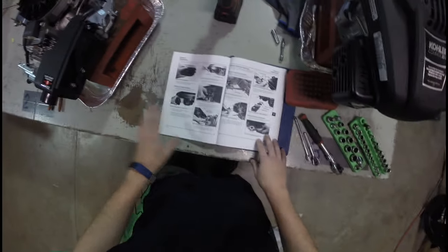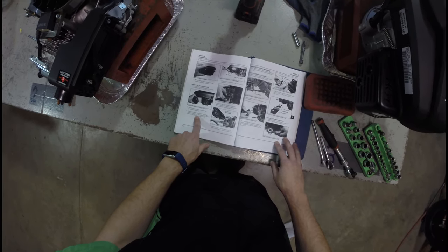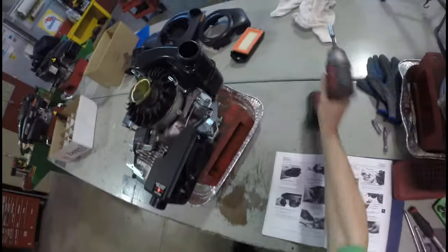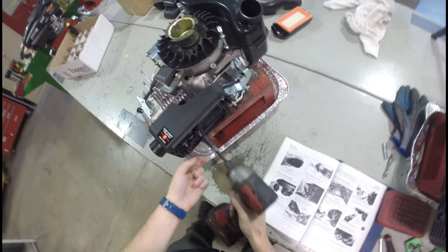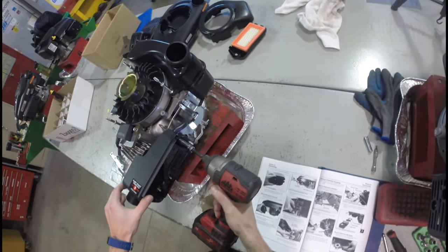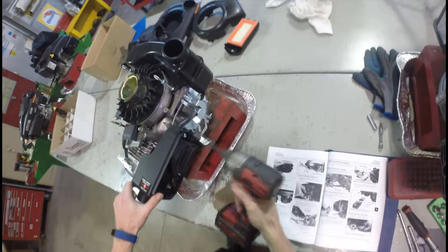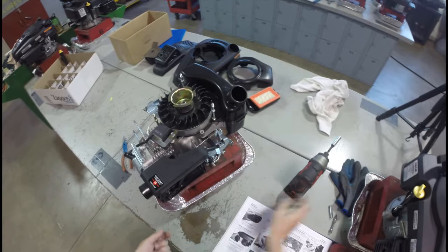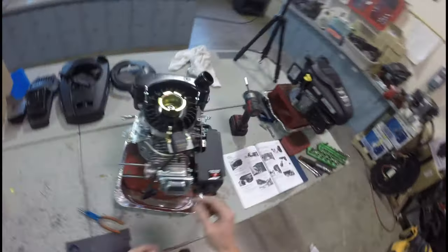Remove the two hex nuts and the hex flange screw securing the air cleaner base to the cylinder head and crankcase. These two nuts here and then this bolt right here — still 10 millimeter. Removing that — one, two, and number three, which is also going to hold part of this in. I also have this essential crankcase tube that I just have to be conscious of when I start to remove this air cleaner box. I'm going to keep these together over here.